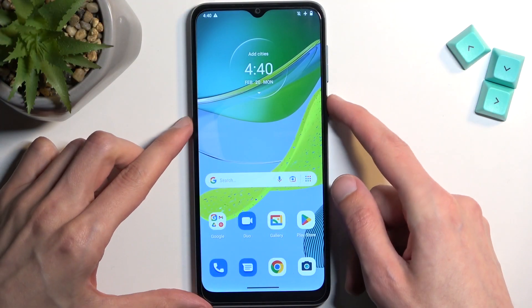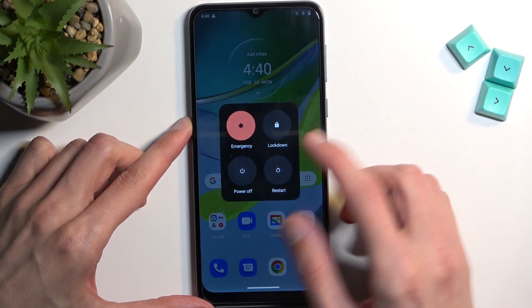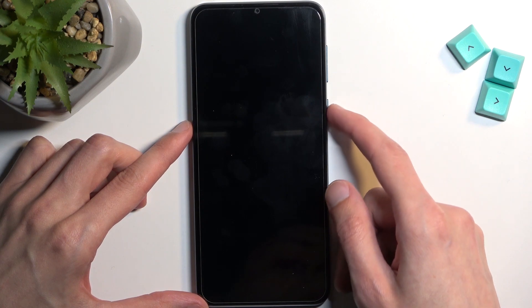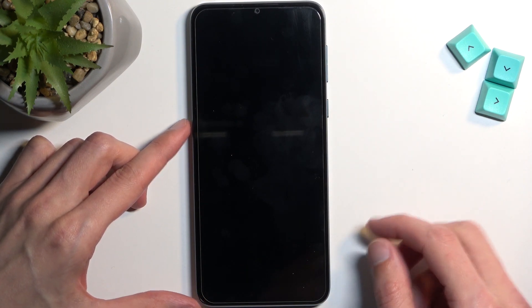To get started, let's hold our power key and from there we're gonna select power off. When the device turns off, you want to hold the power key and volume up at the same time.